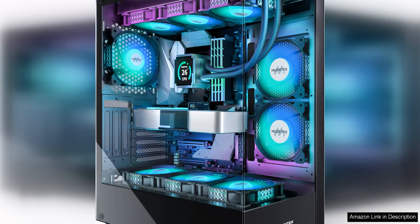The Mustex Axe Mid-Tower PC case is a great option for gamers and PC enthusiasts looking for a stylish and functional case to house their components. The case comes with six pre-installed ARGB fans, providing excellent airflow and customizable lighting options.